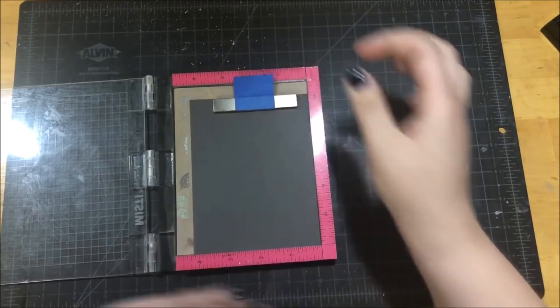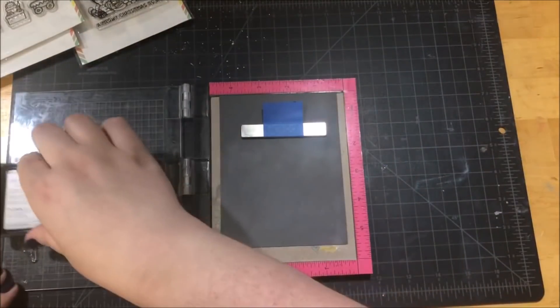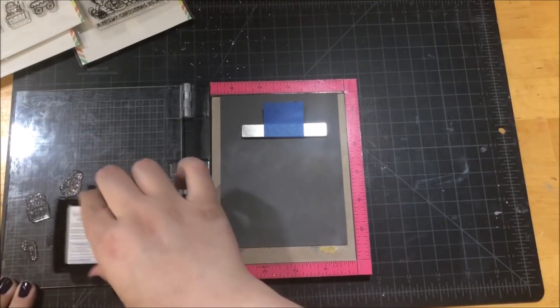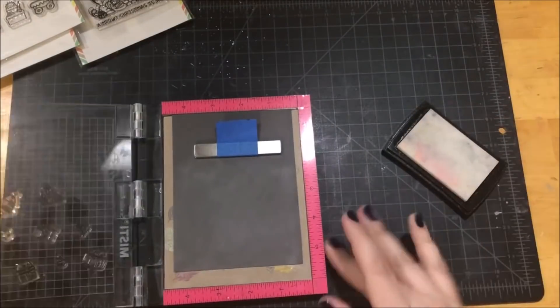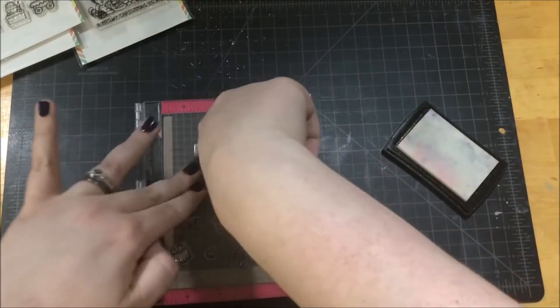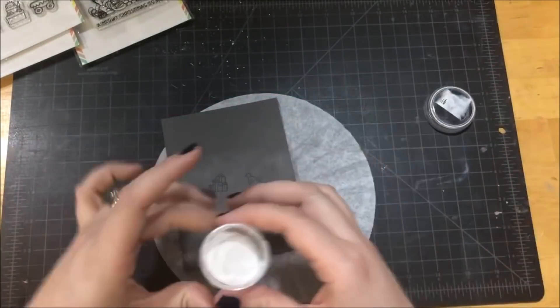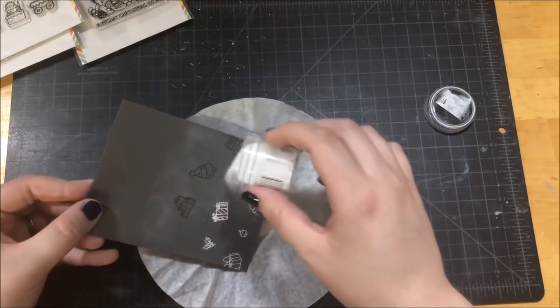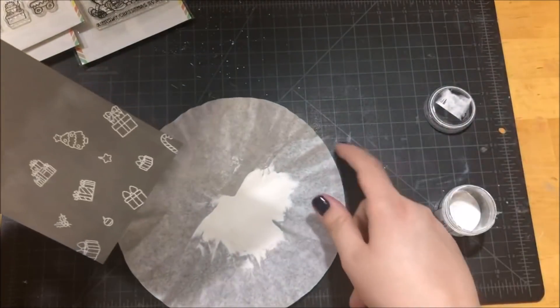I have a piece of Simon Says Stamp Slate cardstock in my MISTI and I'm prepping that paper for heat embossing with my powder tool. I picked out a bunch of different stamps from all of those stamp sets to create a background. I covered as much of the page as possible with those stamps, stamped them in Versamark ink, and then heat embossed them with a white embossing powder.